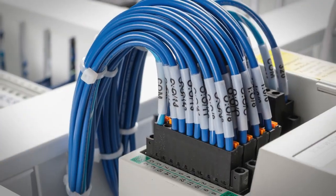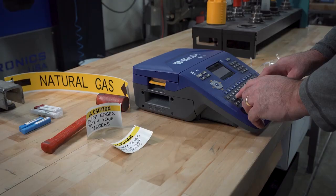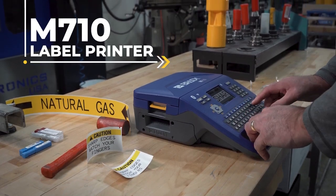You have a lot to label every day. Get it done with our fastest, most advanced portable printer yet — the M710.